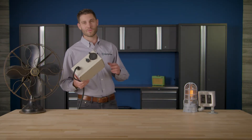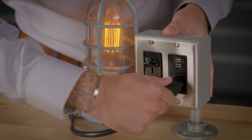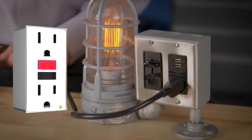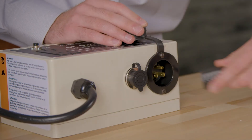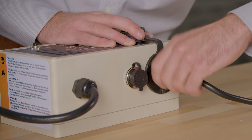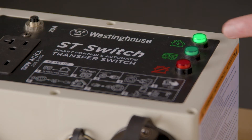Time to hook up your ST switch. Find a dry place that's away from the elements to place your switch — don't put it outside. Plug a three-pronged grounded extension cord into a standard household outlet that does not have a GFCI breaker, and plug the other end into the utility input plug on the front of the ST switch. If the extension cord has power, the green home power light on the ST switch will light up.